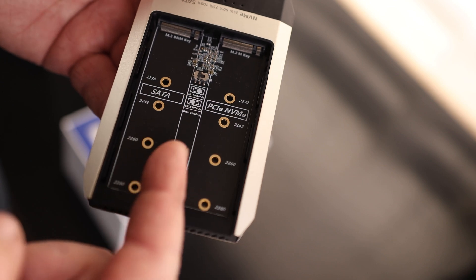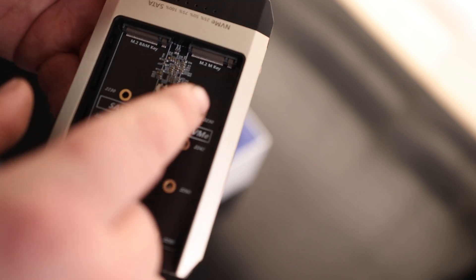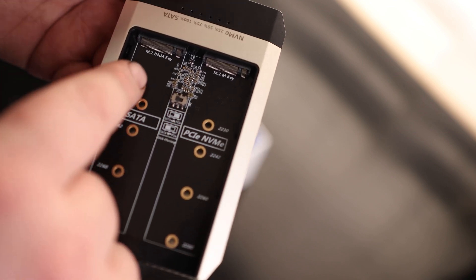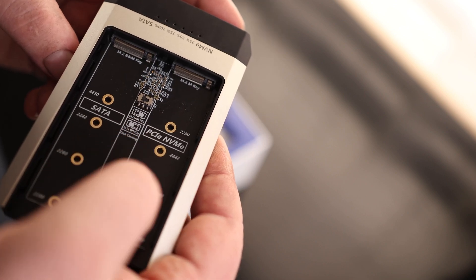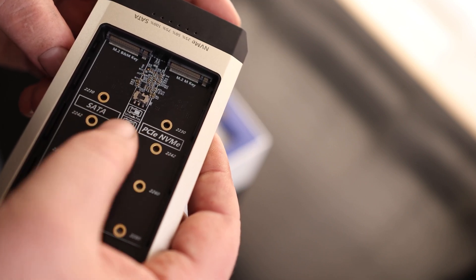Now, if we take a look, we can actually see this will accommodate SATA as well as NVMe. For the NVMe we got M key, and for the SATA we have V and M key. For cloning, we have a switch right here, and a label to let us know if we're going from SATA to PCIe or PCIe to SATA.